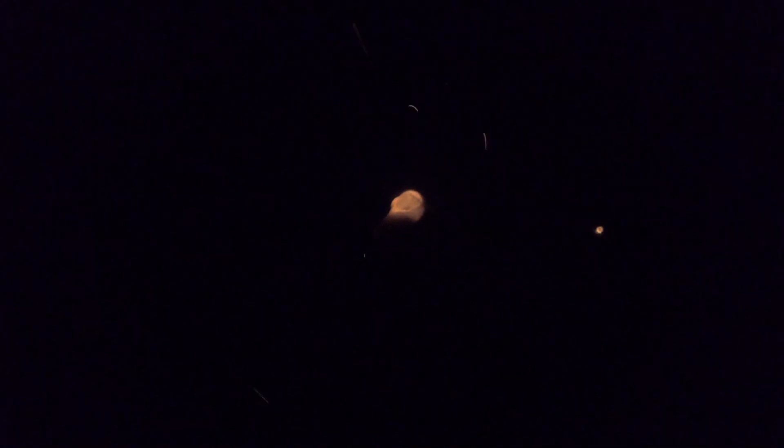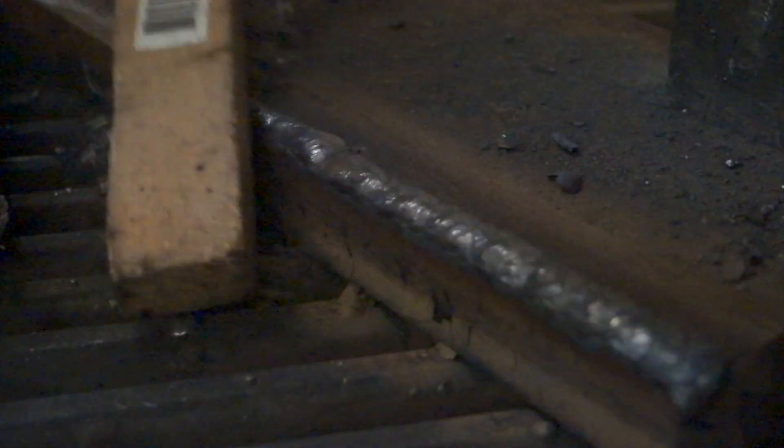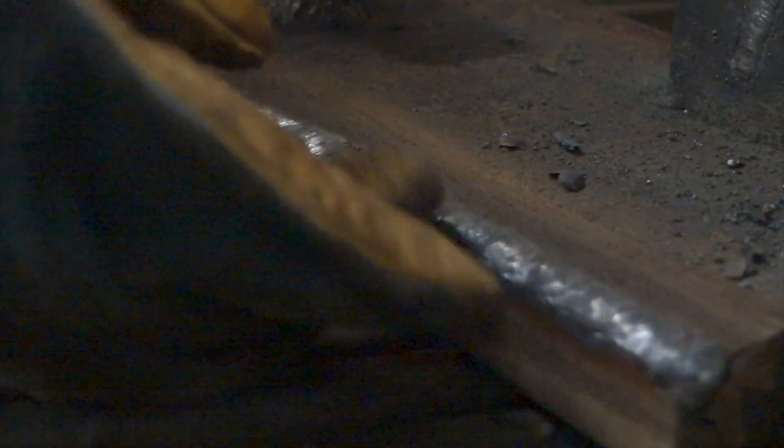The rod strikes easily and there's no waste, as the rod can be welded right down to the stub. You can see how it welds right to the edge without burning that edge away.